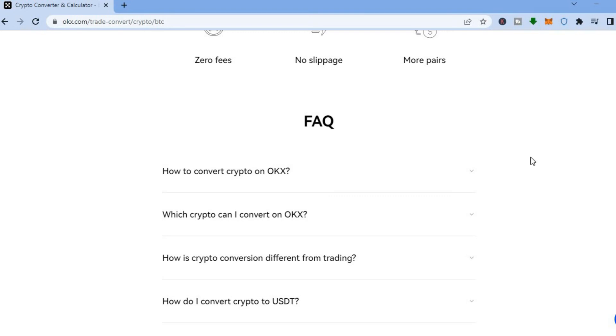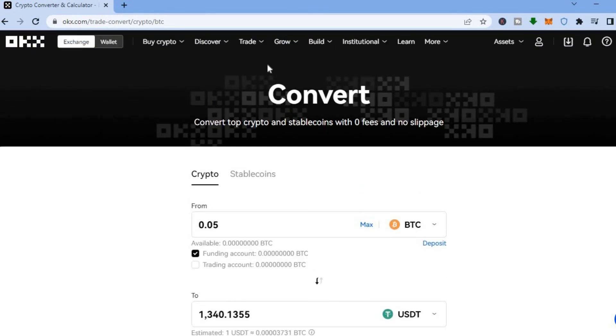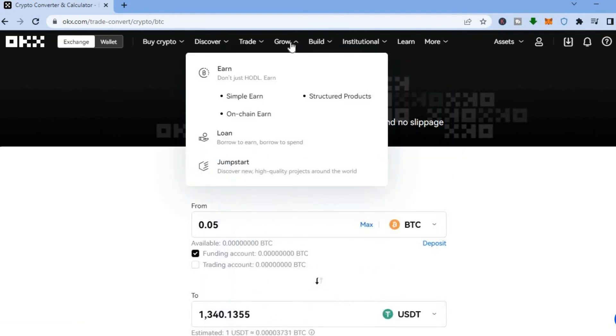If you'd like to get into trading, go to 'Trade' at the top and select 'Basic Trading.' You can also create a trading bot by selecting 'Create Trading Bot,' or do margin trading and futures trading on this platform. They offer numerous features, and you can also earn using OKX by offering loans and similar options.